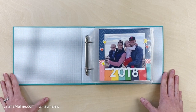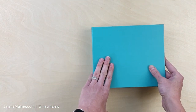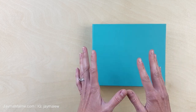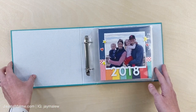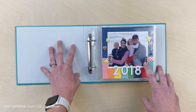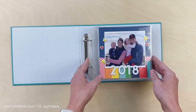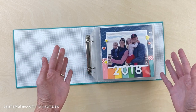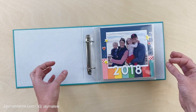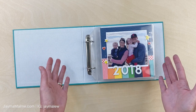Let's start with this year in review album. This is an album that was part of a Story by Stacey kit. Stacey Julian is the mastermind behind this idea and the concept of how I put this together. While the kit is no longer available, these albums and the six by six page protectors are still available. The kit came with a six by six paper pad, some embellishments and ribbon, but I'm sure you all have stuff in your stash you can use - it's just paper and embellishments essentially.